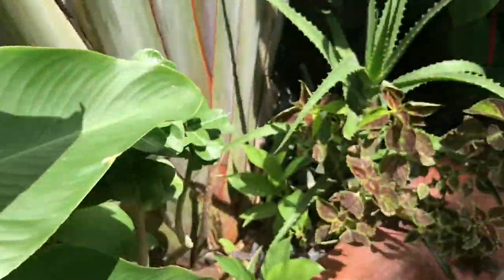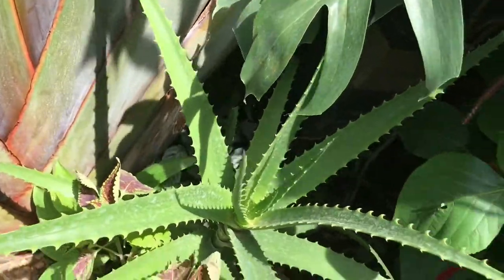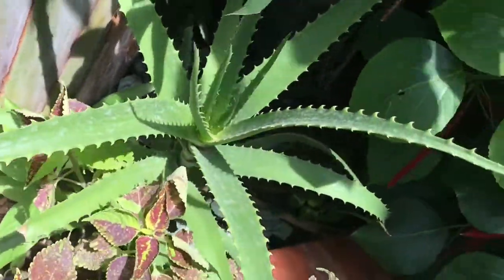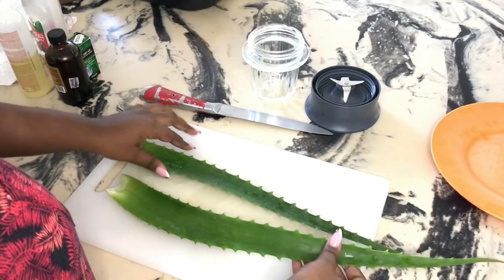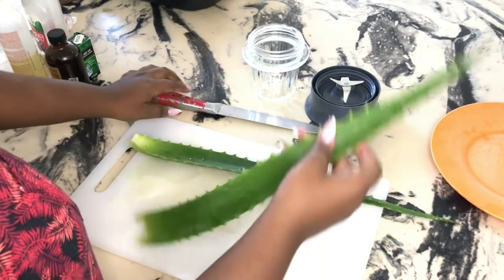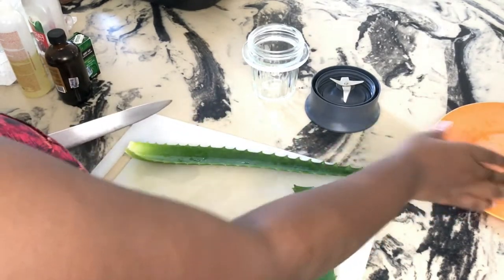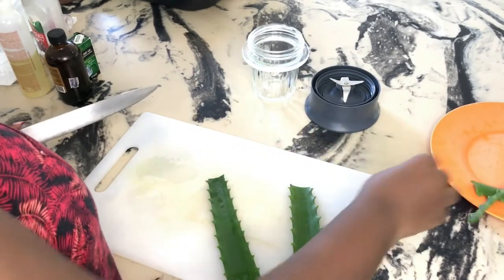I'm looking for my plant in the garden — and there it is, my aloe vera plant. I only took out two leaves. When you're taking out the leaves, please take out the bottom leaves. Don't take out the little ones that are still growing because that will ruin your plant. So now we have our two leaves. I washed them and now I'm taking out the ends just because they're difficult to manage.